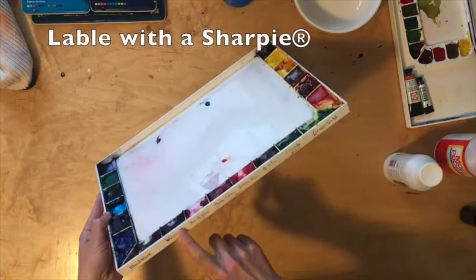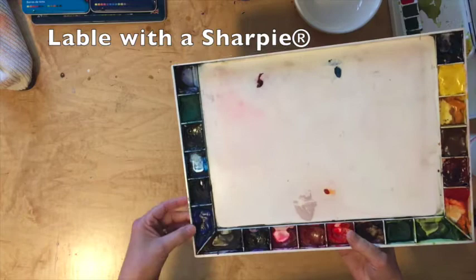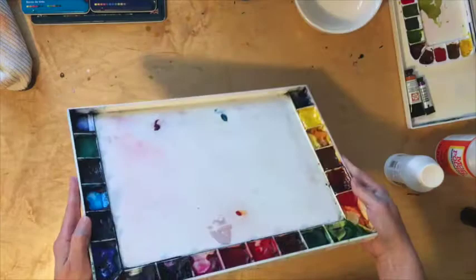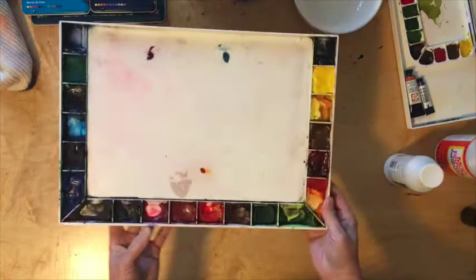Use a Sharpie to indicate the name of your colors on the sides all the way around. Once the colors are in and they dry — especially your blue colors, your cooler colors — they can all look a little bit the same, so this helps you remember where everything is. If you decide to change out a color, rubbing alcohol will remove the label and you can relabel in the future. It does help you keep things straight while you're working.